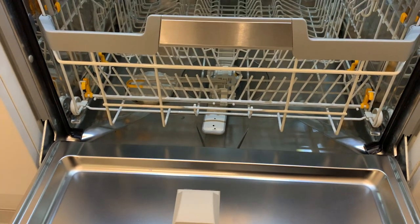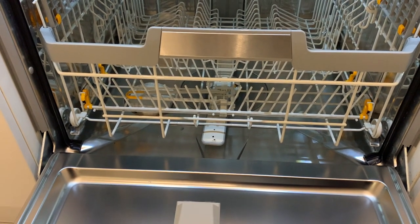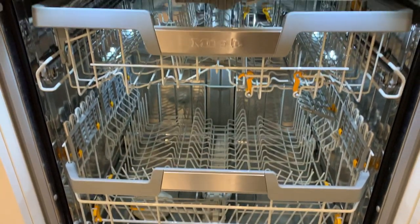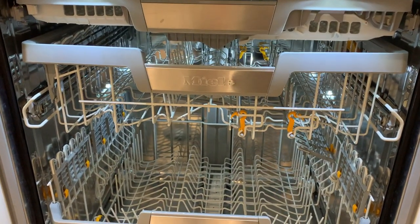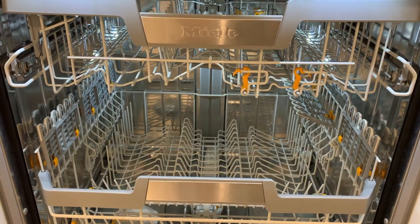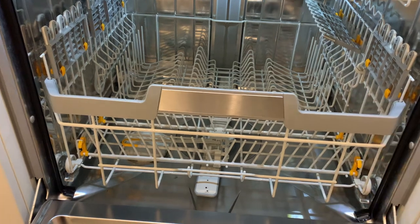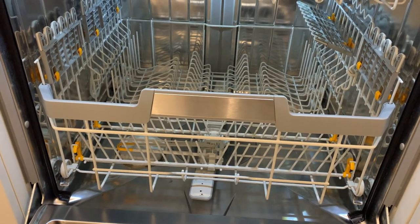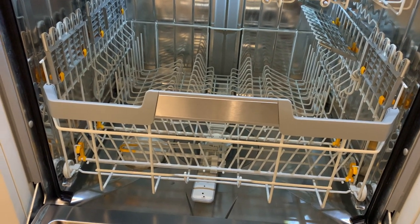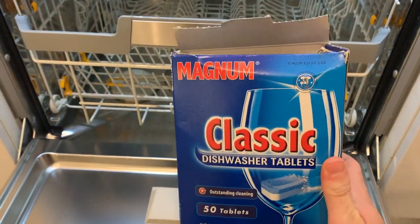I've been using this dishwasher for a good couple of months and I really enjoy the PowerDisc. It's nice to just set it and forget — not have to worry about putting detergent in. It does get things nice and clean. The only thing I'd say is my knives are rusting a bit — the sharp kitchen knives. That's probably down to the steel quality; they weren't the most expensive. I've found putting them lower down has largely eradicated that.